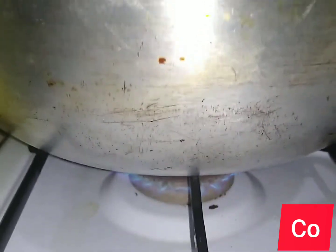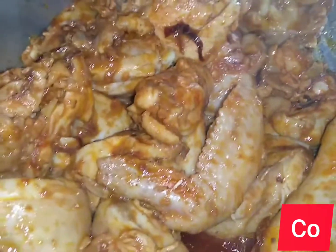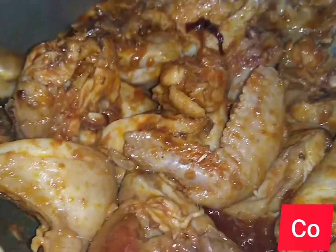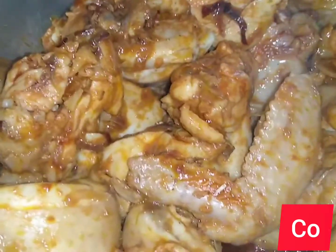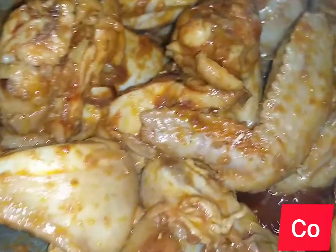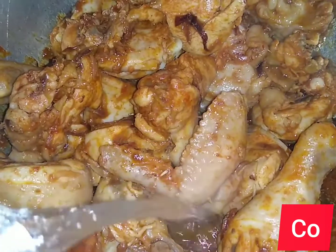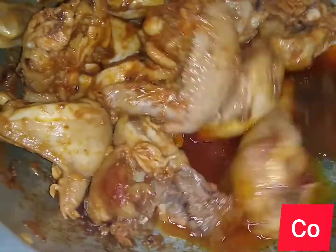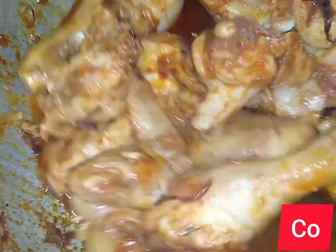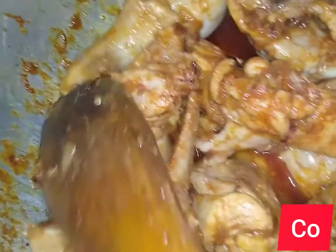I've transferred it to the cooker because I want it to cook under low heat. The gas cooker doesn't rush your meal — it cooks slowly under moderate heat. I can see the oil is already coming out. I'll give it around 10 minutes to be soft.